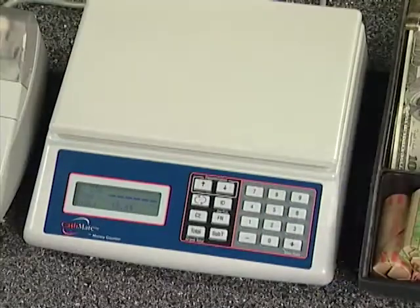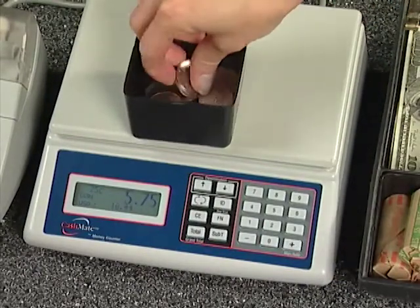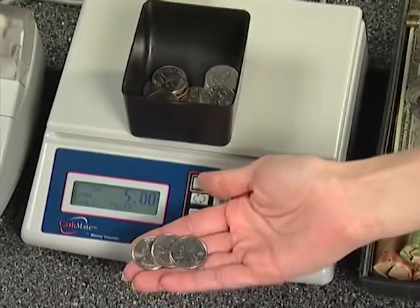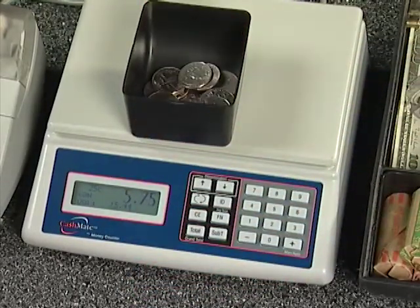Now you can count your dimes, remove the cup at the beep, and then add your quarters. While cups of coins are on the CashMate, you can remove coins to balance out tills. The machine will not add the amount until you remove the cup. See how fast you can count your loose coins?